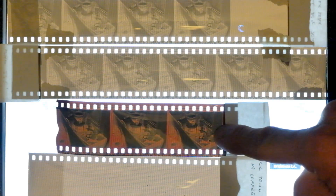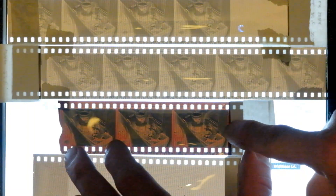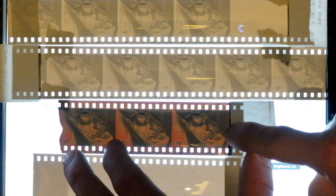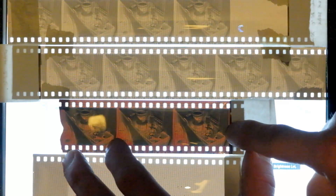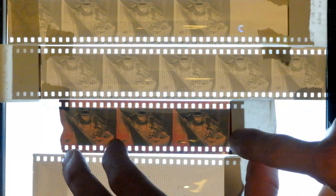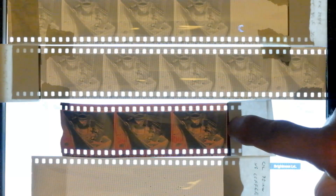This very dark strip below was developed in Rodinal, or R09 - original Rodinal is no longer available but it's still known as Rodinal today. This was a 1+100 dilution, 60 minutes semi-stand, two inversions at the halfway point. It's very, very contrasty - much stronger contrast than I've gotten before, strangely enough, when I've used Kodak C41 film. When I show the scanned results shortly you'll see the effect that had as well.